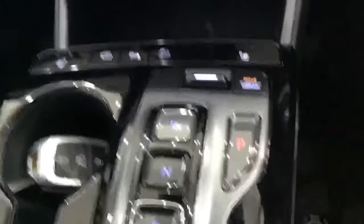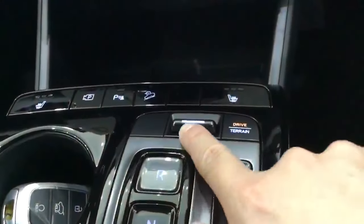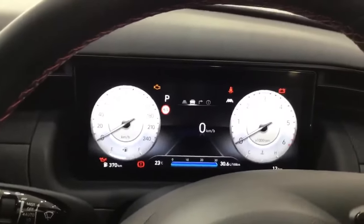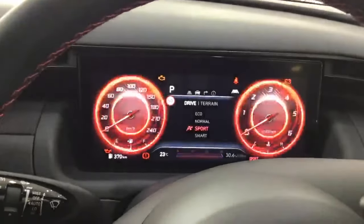The different drive mode buttons are usually allocated on the transmission area. So in this Tucson, it's allocated right here. If you flick the drive mode, it will show you all the different drive modes on the Tucson or your vehicle.